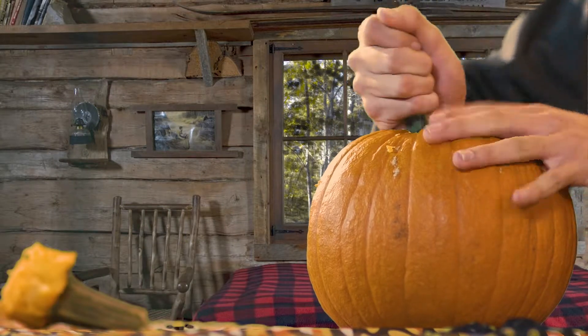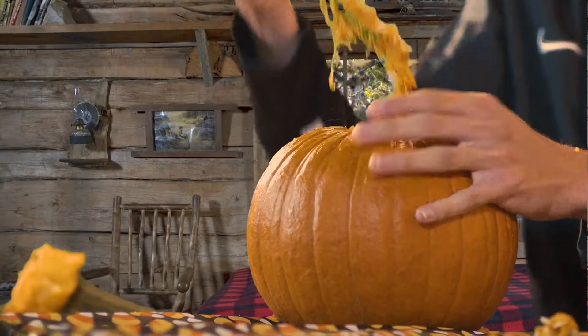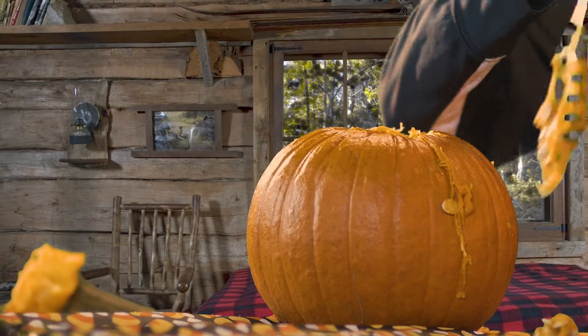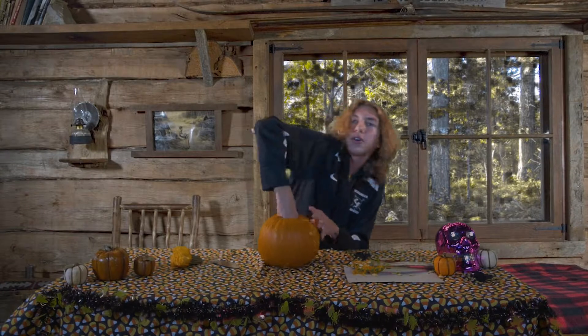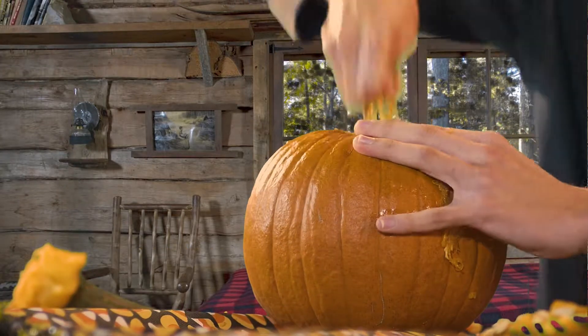So yeah, you have now carved the pumpkin. Anyways, let's get some of these seeds out. Let's just get some of these seeds out. Well, I'm just gonna go in — just gonna get it all. See, you've gotta be a barbarian about this sometimes.